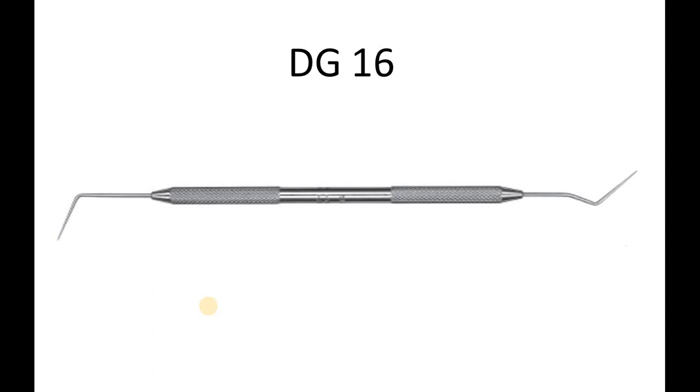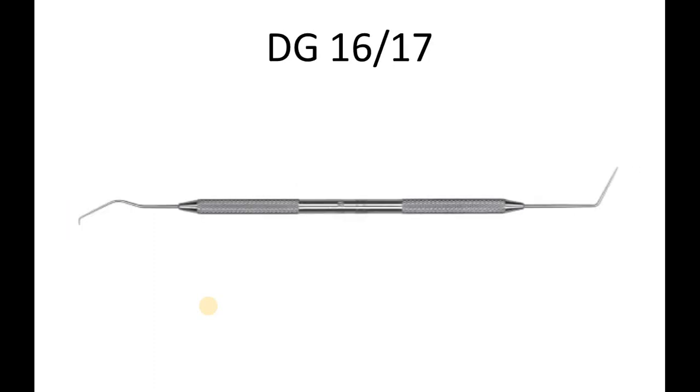Coming on to the next variation, that is the DG16/17. The number 17 explorer is an interdental explorer used to determine the presence of decay, to detect calculus, and to examine periodontal pockets and furcations, and also to detect restorations using its back action.